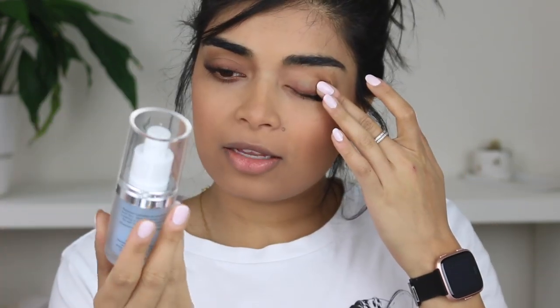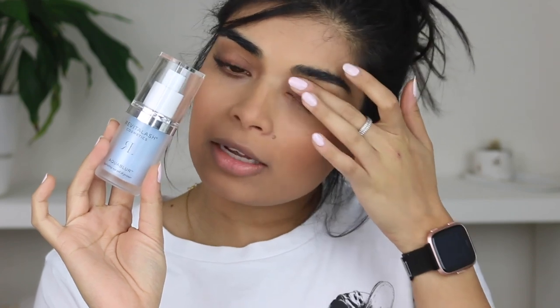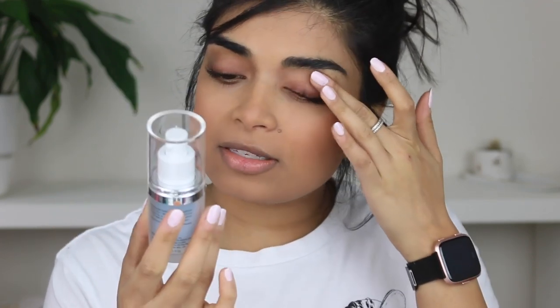Then we'll move over to blush. I'm going to use an old Smashbox blush. For eye primer, any eye primer will do — I'm using the e.l.f. eyelid primer. I've also applied my Revitalash Cosmetics Aqua Blur on my eyelids and around my eyes, because it is both an eye gel and a primer.